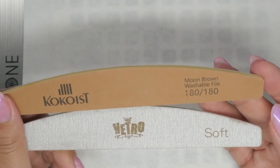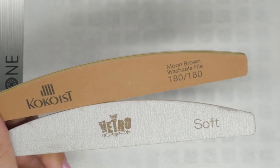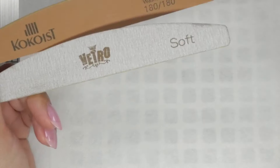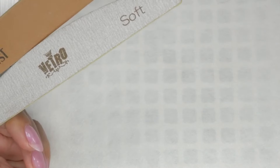You'll need an emery board and a board file — especially if you have nails that have been overlaid or you've created extensions of some sort. You may want one of each. I understand that's an extra expenditure, so what you can do in the salon is use sanding paper strips on a metal base as an alternative.